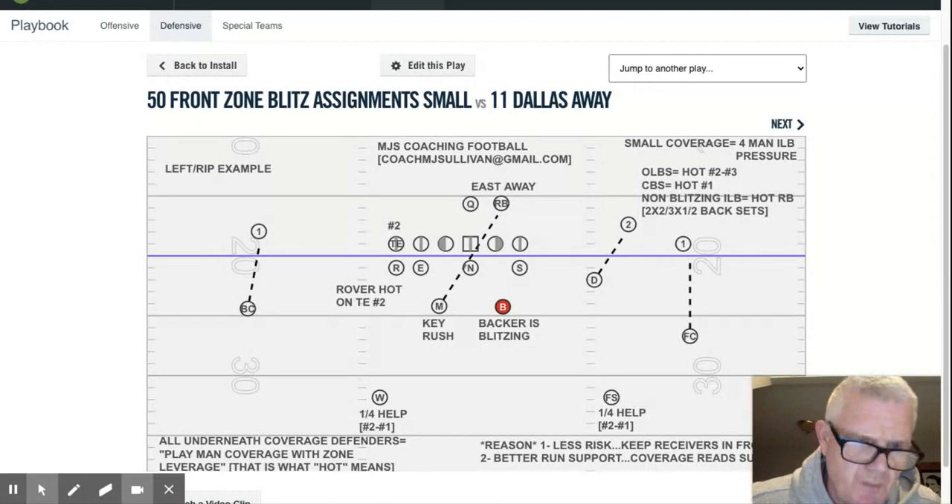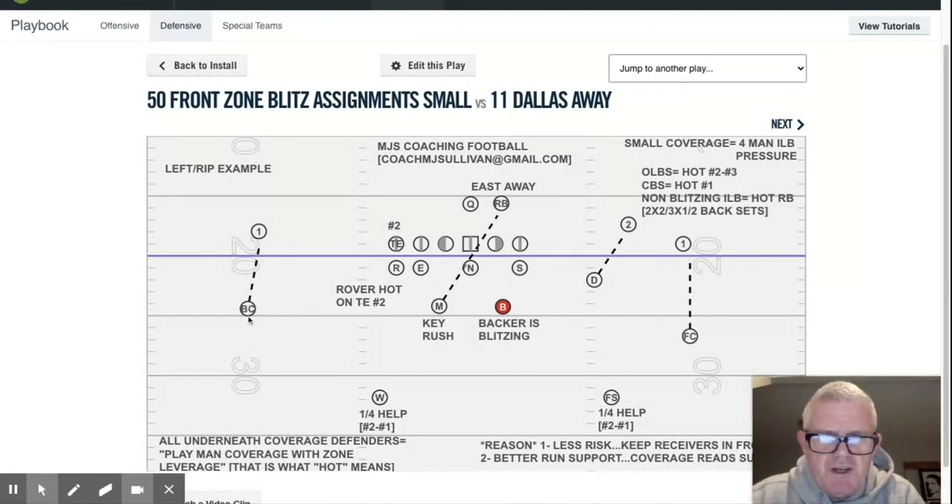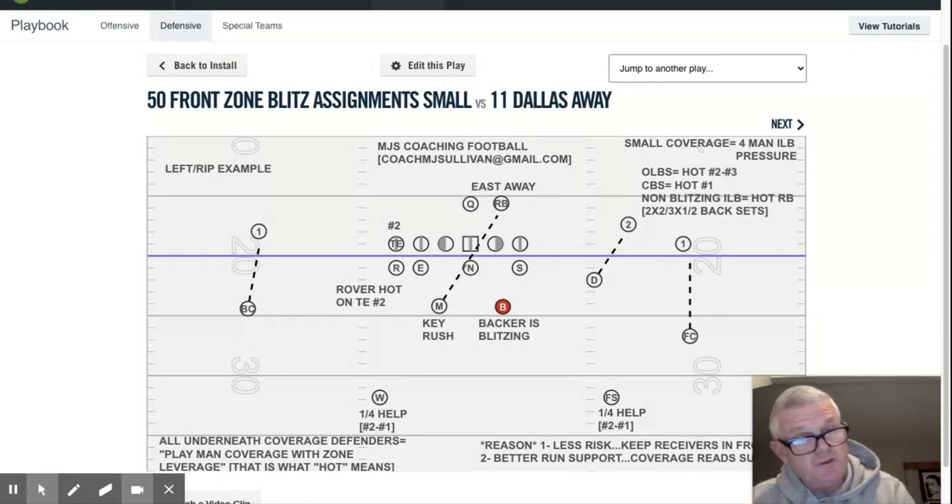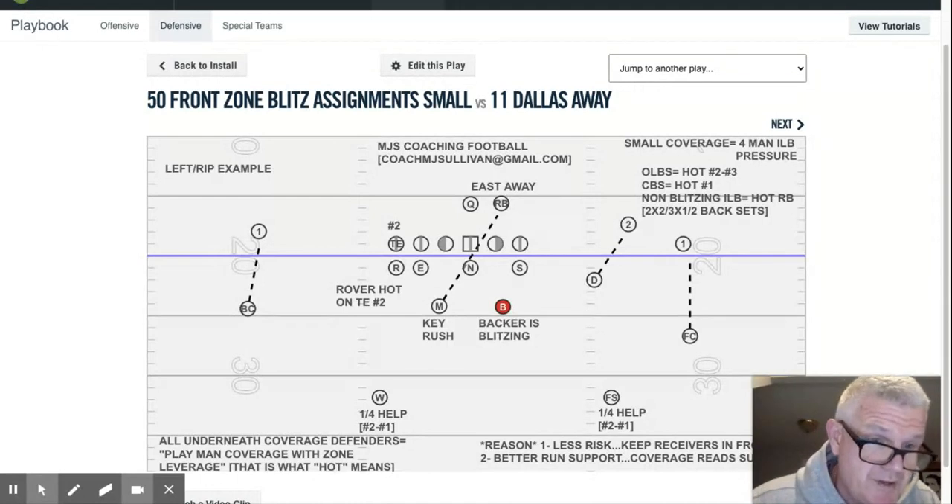The change comes in this form. Some of our underneath total coverage are involved in what we call hot. The rover is hot — the dotted line — the rover's hot also. So both outside linebackers, both corners, and the Mike linebacker are all hot defenders, because the offense refers to replacing blitzes as their hot routes. The rule of thumb: corners are always hot on one; outside linebackers are hot on two or three if it's a three-by-one set; and the non-blitzing inside linebackers are hot on the running back — two-by-two, three-by-one, two-back sets. Doesn't matter.